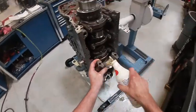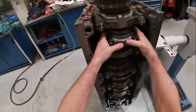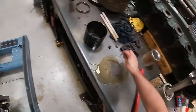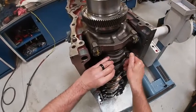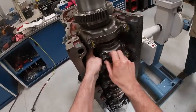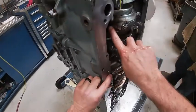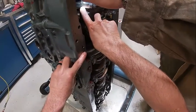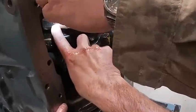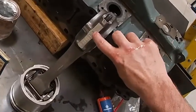I'm going to lube my bearing and install my cap. I'm going to put my connecting rod nuts on like so. You can also see right here some numbers — those go together.